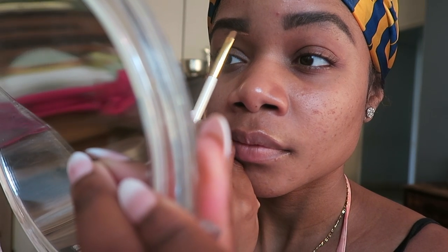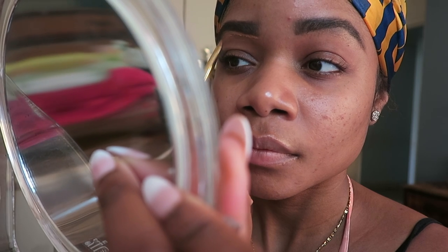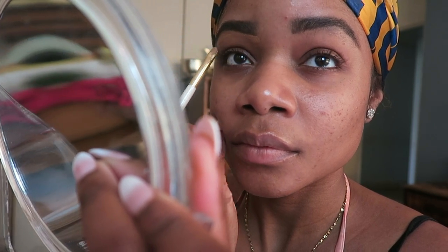I'm going to take my time applying this because it can get extremely messy, and we all know how long it takes to do our brows, so take your time.